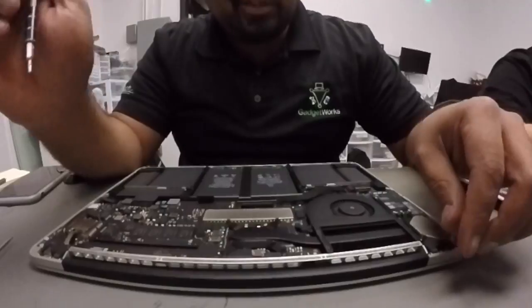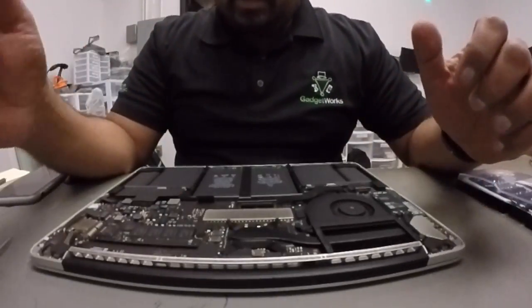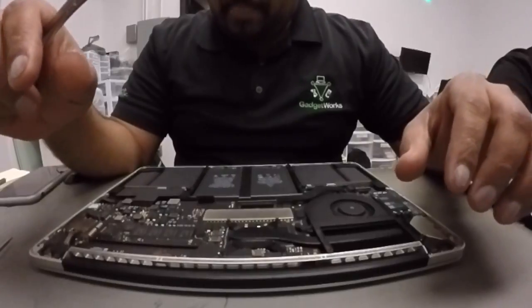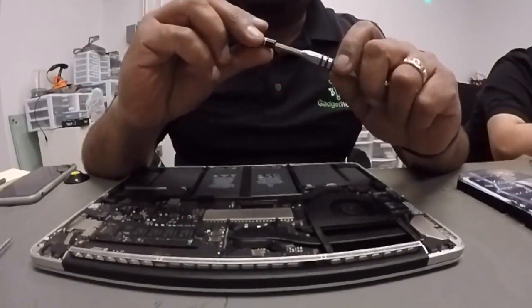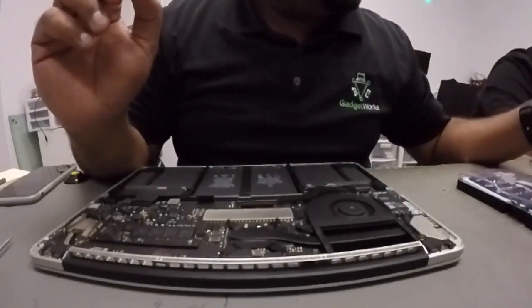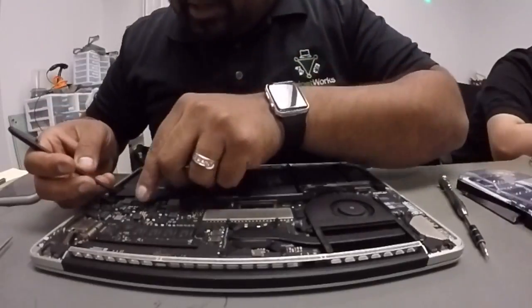Switching out the EFI chip so we can have access to the computer again. First we're going to remove the bottom cover to get access to the inside of the computer. Next we're going to remove the battery. On this kind of operation you want to basically remove it with a plastic pry tool or a spudger, which I have right here. We're going to do that now.